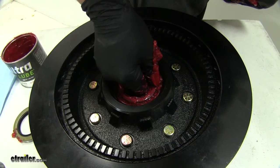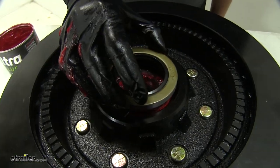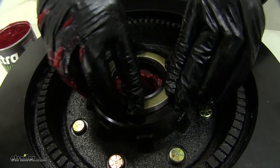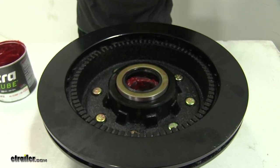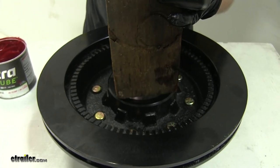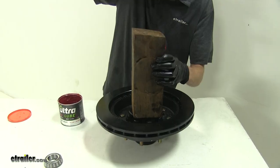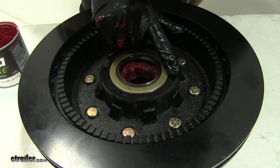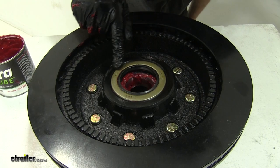Wipe some grease around the outside edge and around the inside where it rides against our spindle. Once we have it in the hub, we'll rotate it a few times to make sure it spins nice and freely. Now we will install our seal — place it inside, make sure it's sitting as flush as possible, and we can drive it in. If you don't have a seal driver, you can use a block of wood, place it square over the seal, and tap it in with a hammer. Once it's sitting flush around the edge of our hub, we know we have it properly installed.